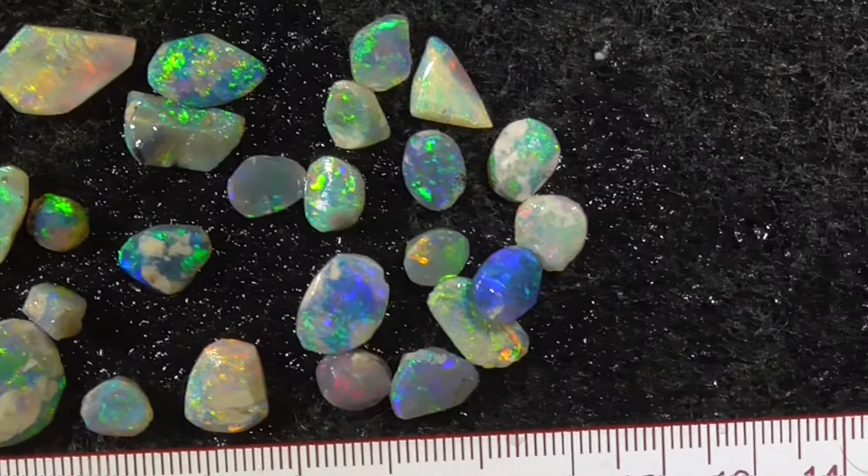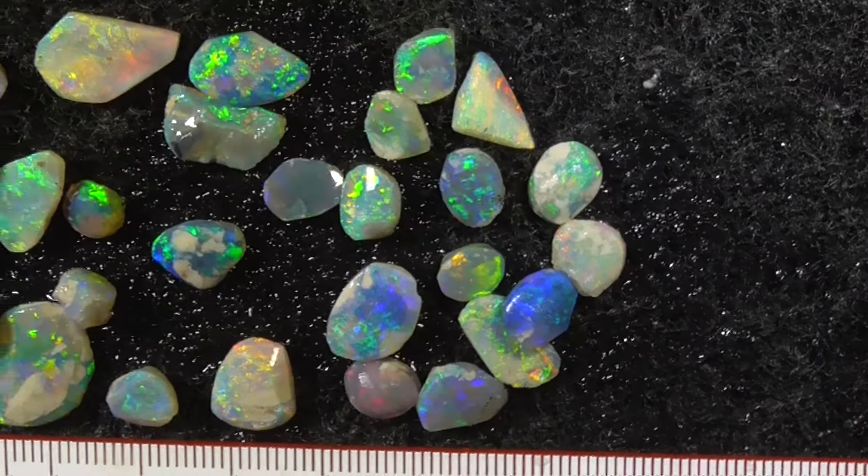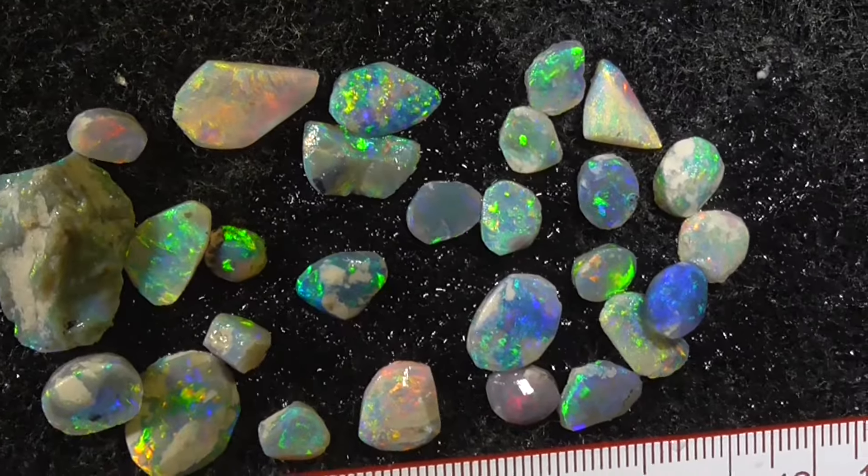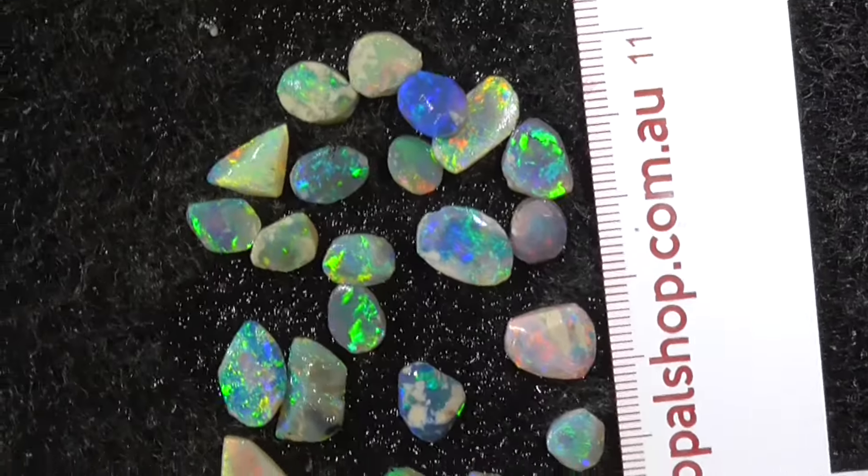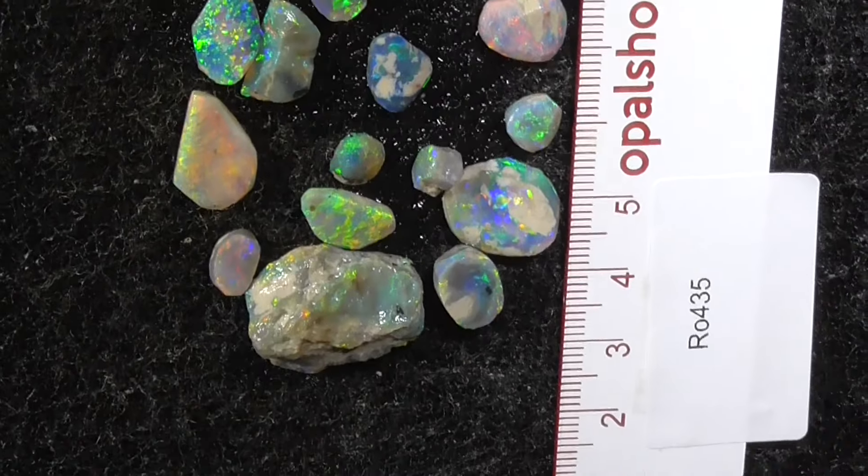These are gemstones, low grade potch in colour. Just turn it around and see if it gives you any different.